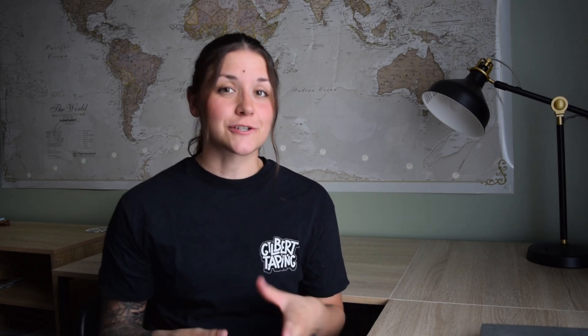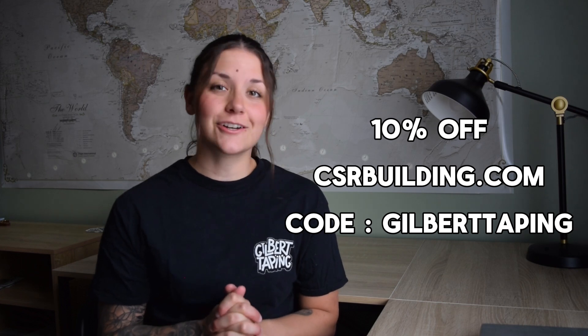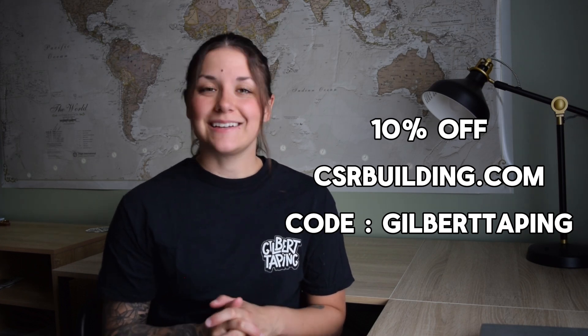And if you're interested in getting any of these tools, you can also get an extra 10% off if you shop on csrbuilding.com with our code gilberttaping. I'll make sure everything's listed in the description down below for you to have access to all the links to every single tool I mentioned. Thank you for watching. I hope this video was helpful. If you want more tool recommendations for different purposes, let me know — I'll be happy to recommend what I think is best. If you have any questions, feel free to ask in the comments and we'll try to get back to you as soon as we can. Bye!